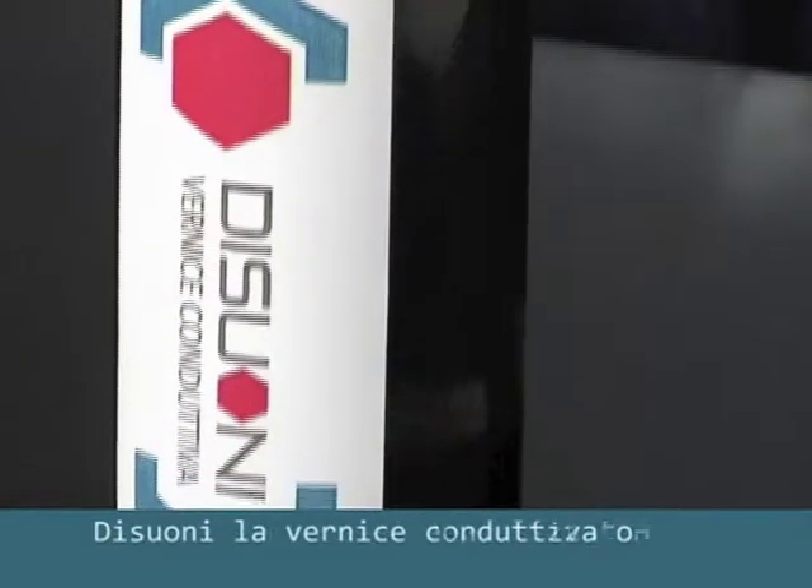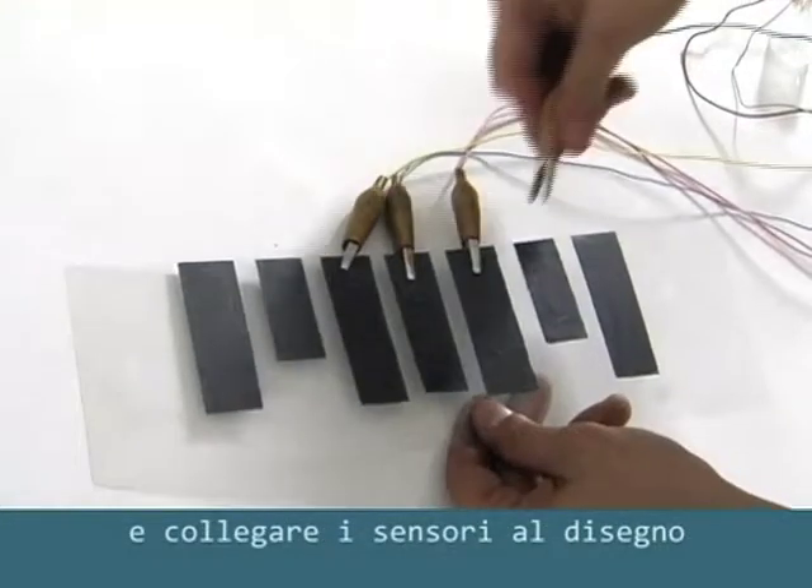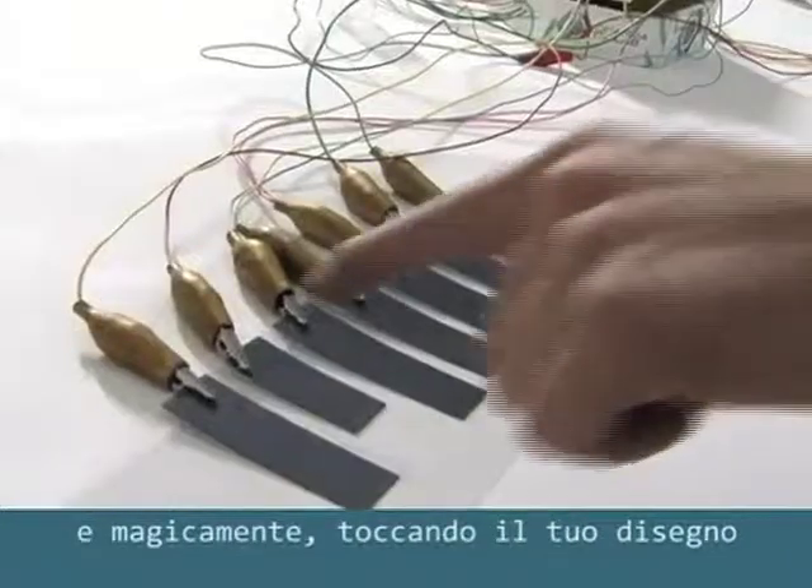We also realized D-Suoni, the Dharma conductive paint, to support your project. You can easily draw, plug the alligator clip on it, and just touch the drawing to hear your sound.